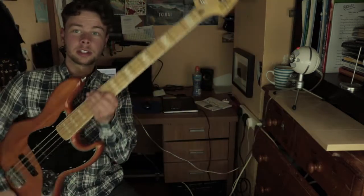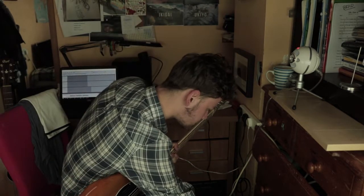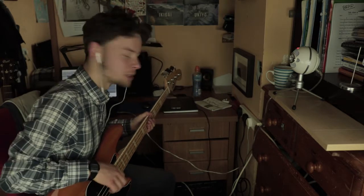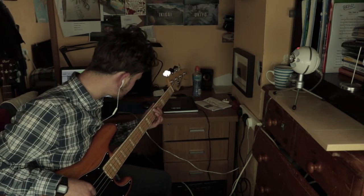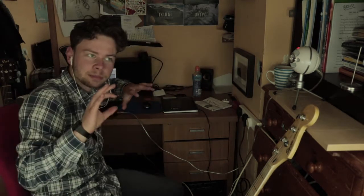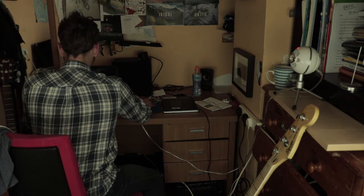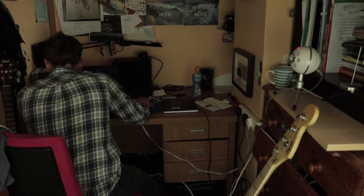Plug this bad boy out. Get this bad boy in here. Boom. It's gonna be really simple. Alright, that's sounding pretty perfect. And now we need some layering.